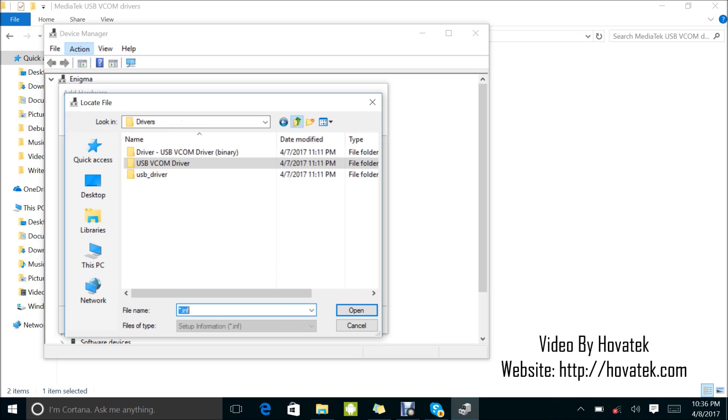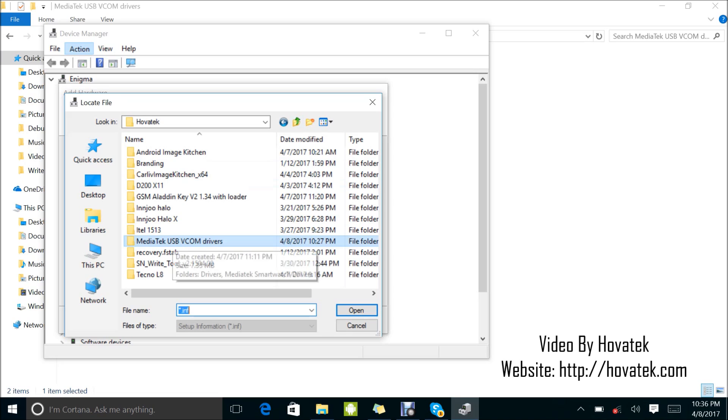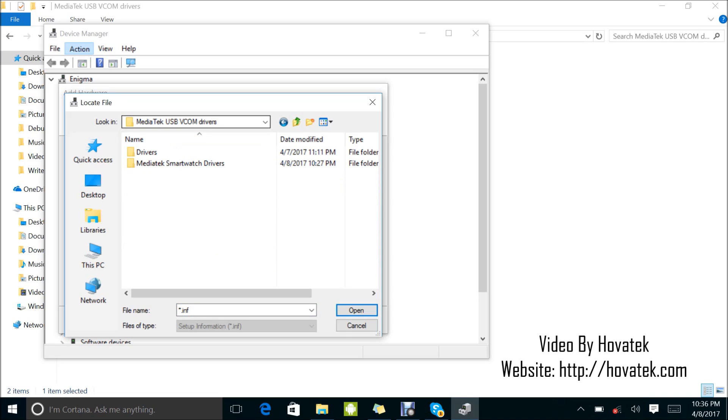Now what you want to do is navigate to the location of your VCOM drivers. Mine is in the HoverTech folder. In your Mediatek VCOM drivers, you're going to open the Drivers folder, then USB VCOM Driver. Now if yours is XP or Vista, you select that option. If it's Windows 7 and above, you open the Windows 7 folder — I'm using a Windows 10 PC so I'm going to select the Windows 7 folder. Now this is for 32-bit or 64-bit.